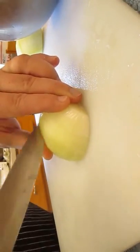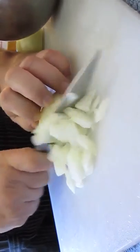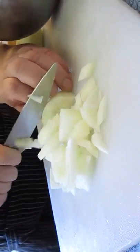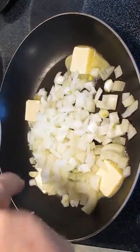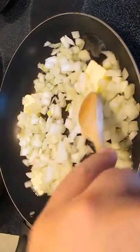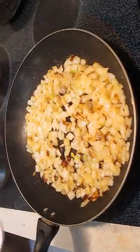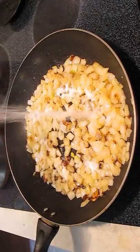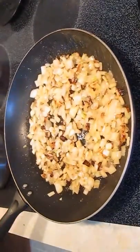Chop up this onion into nice fine pieces, and we're going to add that to some butter in a hot pan. We're going to sauté this for about 15 to 20 minutes. As you can see, I'm getting some color. I want to add this sugar to help it caramelize. Give this a good toss and we're going to let it sit for a few more minutes so it can caramelize.